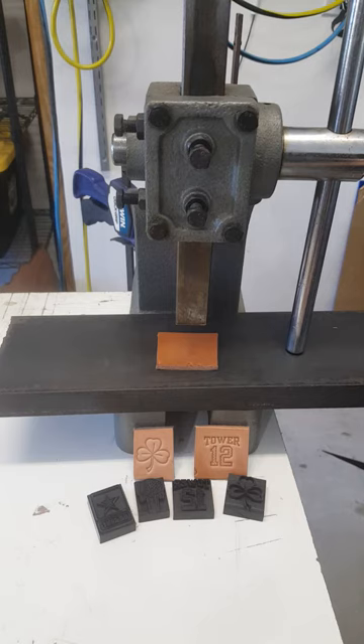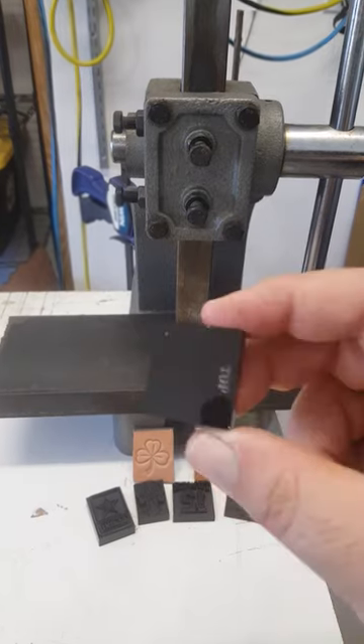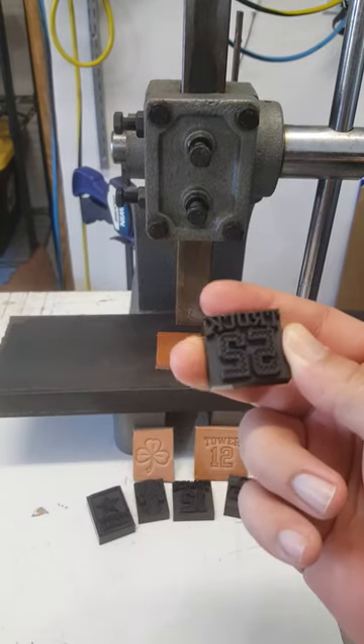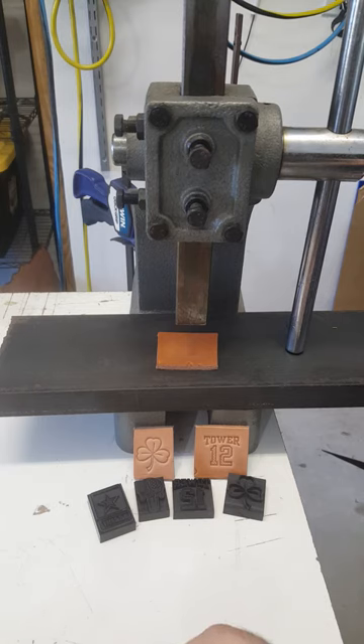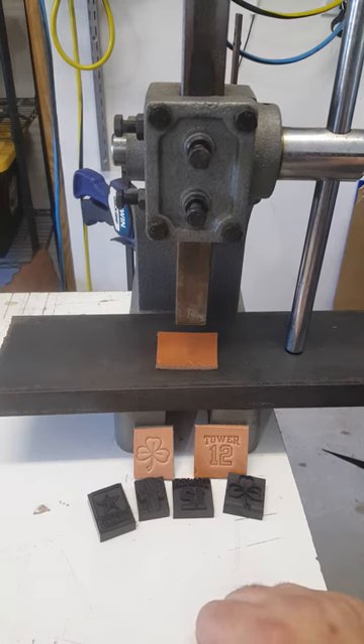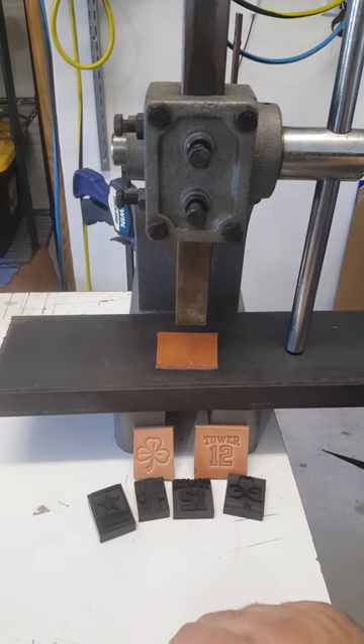My stamps are not designed for hammering. If you've been to my website, you probably know that by now. The primary reason is the material — they're made from acrylic, not metal. They're sturdy but not durable for hammering. With an arbor press you get a much better impression: more consistent pressure, and it gives you a deeper, crisper impression than hammering.